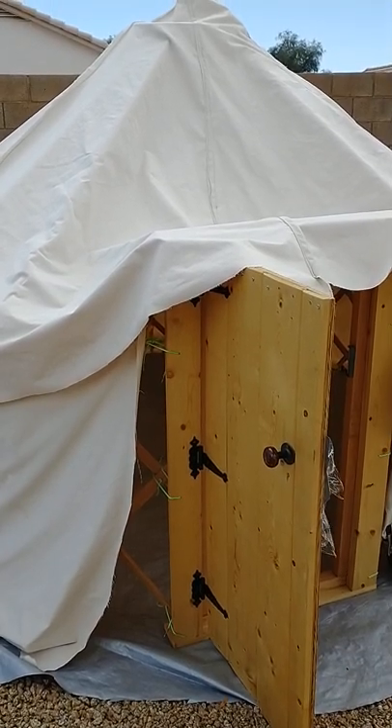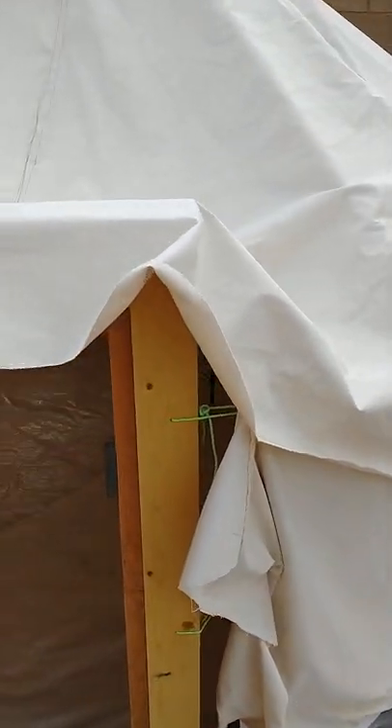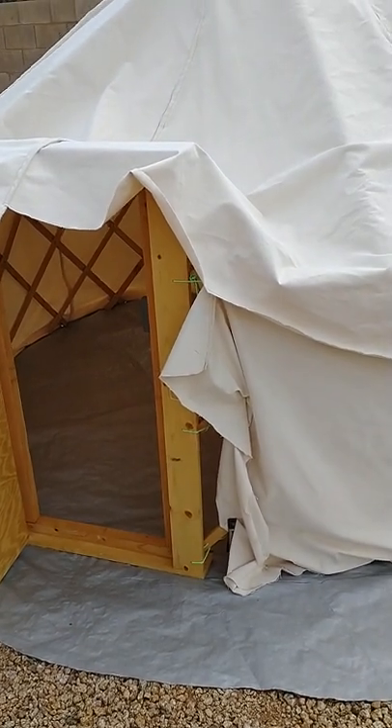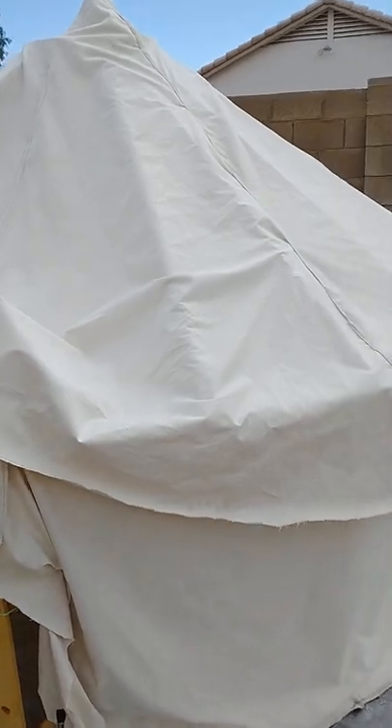Here is my yurt. It's not totally ready yet. I could probably camp in it, but I have to do things like tighten up the sides. There's some sagging in the canvas.